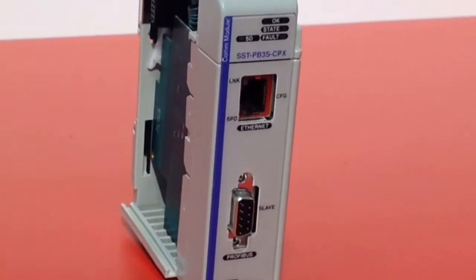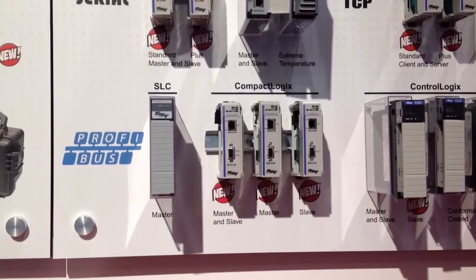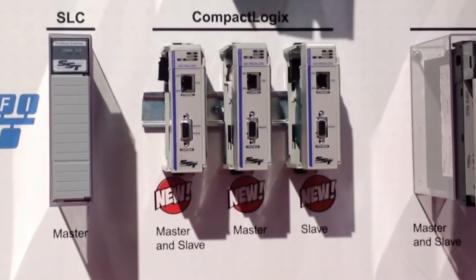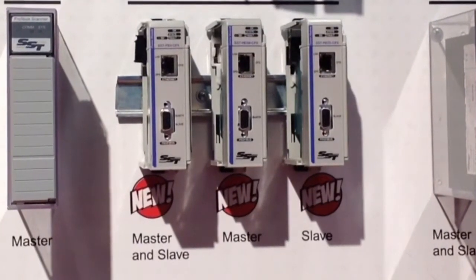These communication cards are great for any L2 or L3 series controllers. We're offering three new communication cards: our Universal Profibus card, which can be configured as a Profibus Master, a Profibus Slave, or a combination Master and Slave at the same time. We also have a Profibus Master module and a Profibus Slave Only module, so we have every type of Profibus communication card perfectly suited for the right application.